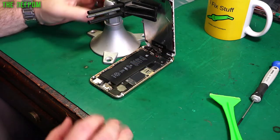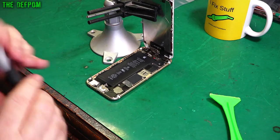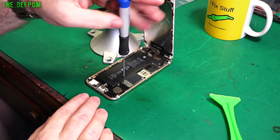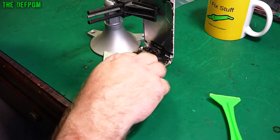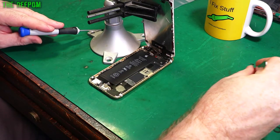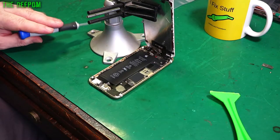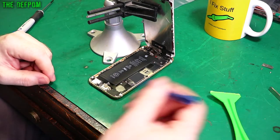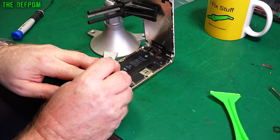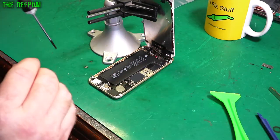I'll prop the screen up to hold it out of the way so I don't have to hold it with my fingers. Let's get this panel off. Whenever I take parts off I'll lay them out on the table in the right sequence so when I pick them back up I know where everything goes. Now with a small plastic spudger I'll pop the battery off — just like that. Once that's disconnected you're safe to do all the screen work.